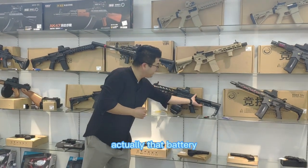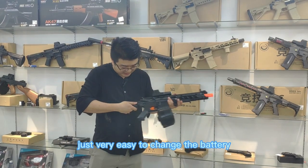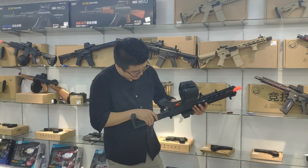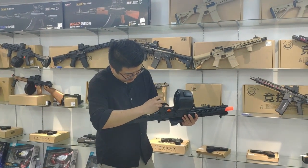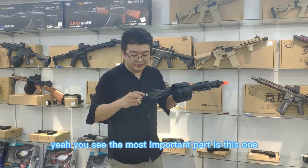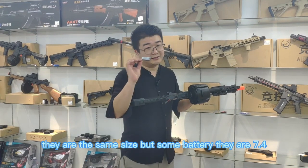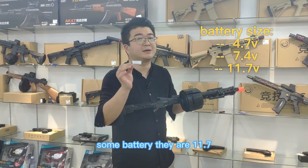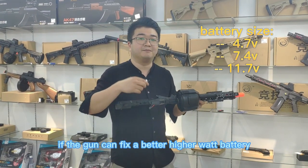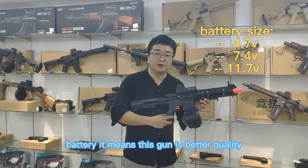Actually, their battery is in this part — it's very easy to change the battery. The most important part is the battery. These batteries are the same size, but some are 7.4W and some are 11.7W. If the gun can fit a higher watt battery, it means this gun is better quality.